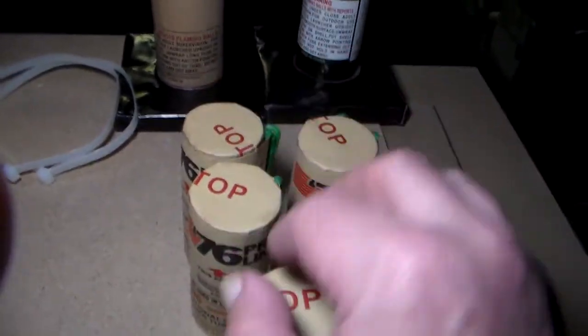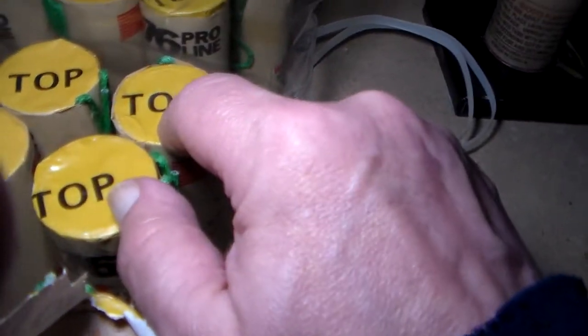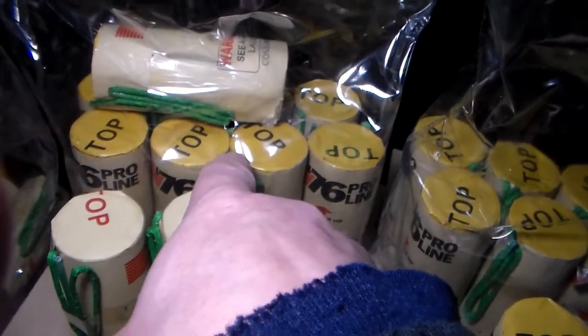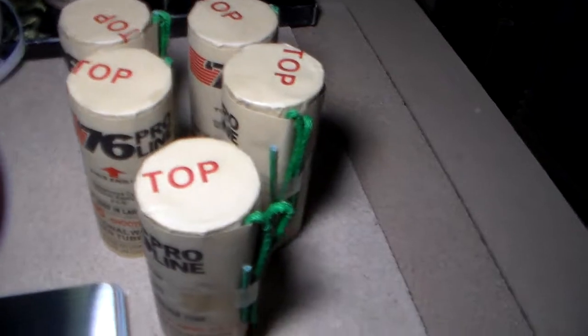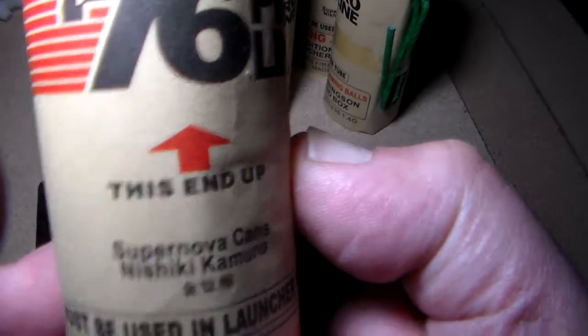These ones wound up being lightweight. When I weighed the other ones with the yellow top and black top, they were for the most part 135 to 140 grams. These were mostly in the 130 range, some as much as 135. I'm thinking these are coming out of a different manufacturing plant — they could come out of different buildings or facilities.